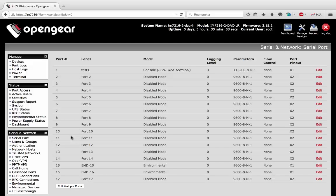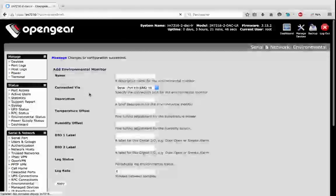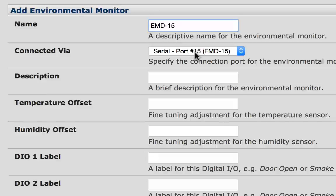Then I apply. At this time, the green LED on the EMD should turn on. Let's go to the environmental page and add the new EMD on port 15. I will call it EMD15 on port 15.